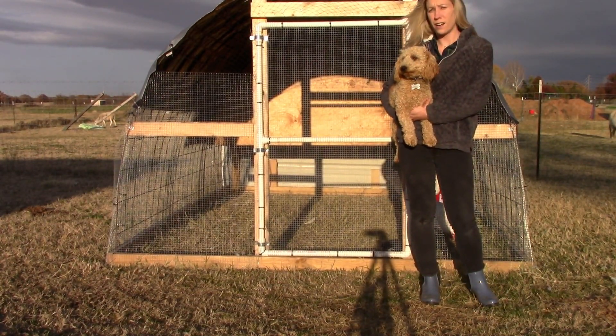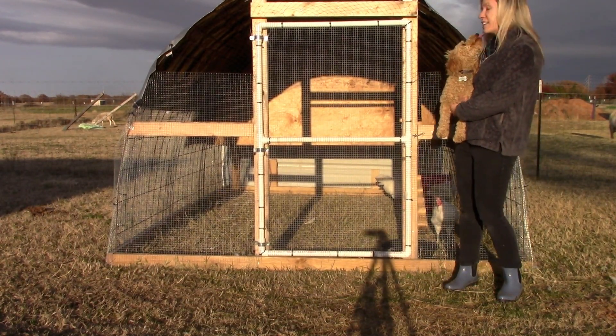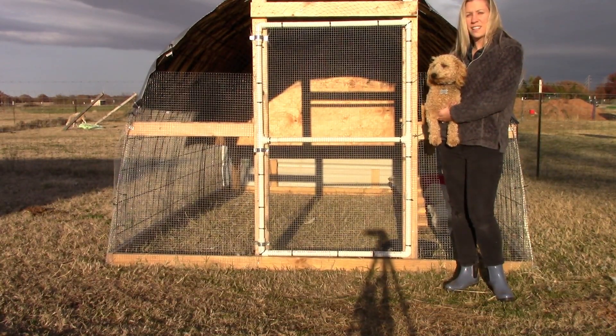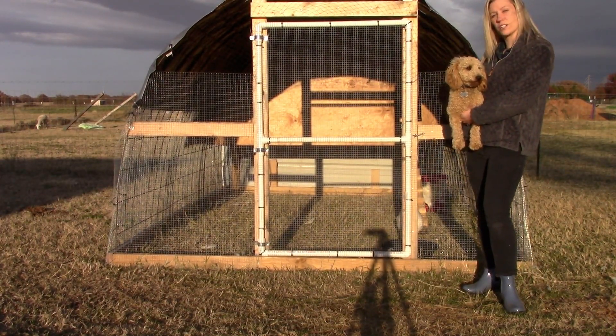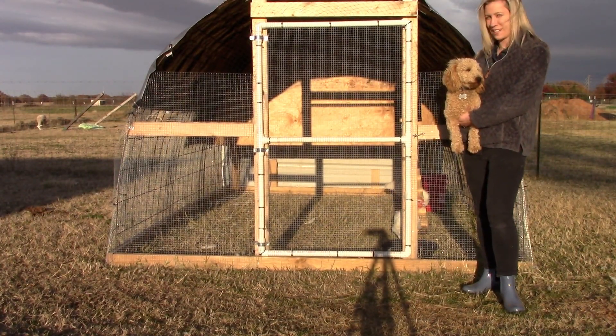And this is a very important feature of all of our coops that I wanted to mention. On the front there is hardware cloth that we just cut to the perfect size of the door and then we just zip tie the hardware cloth onto the door. It's super simple and we've actually gotten really fast at it.